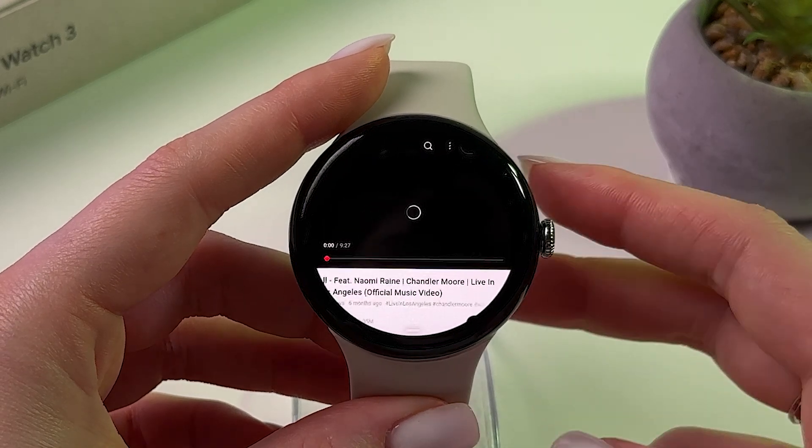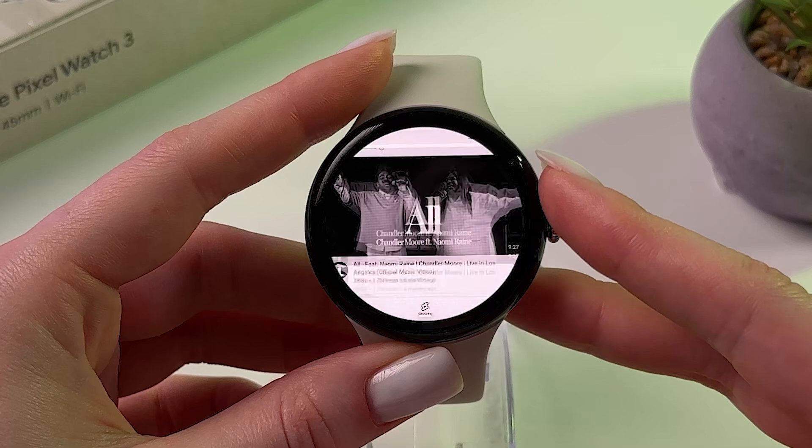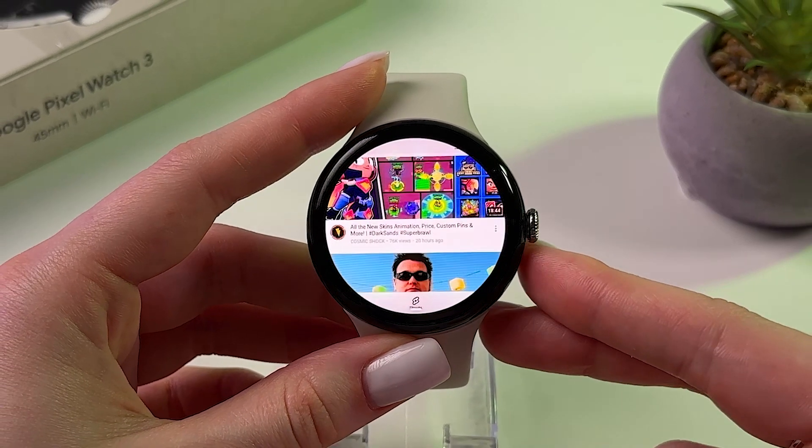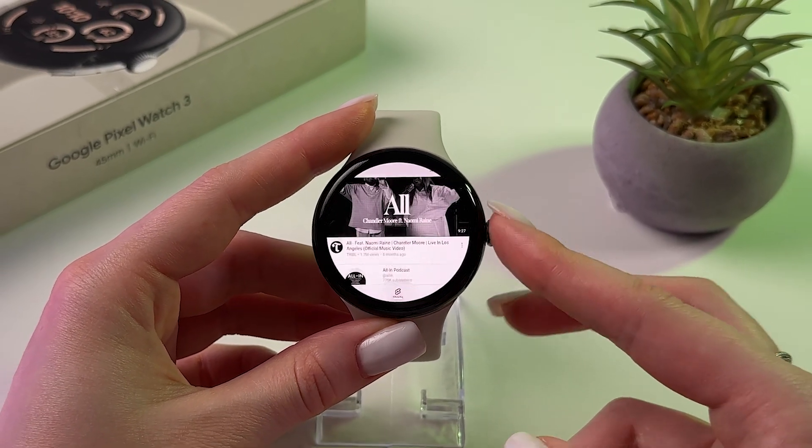Now you can watch videos on your Google Pixel Watch 3. That's all for today — if this video was helpful, please subscribe, like, and comment. I wish you all the best, bye bye!